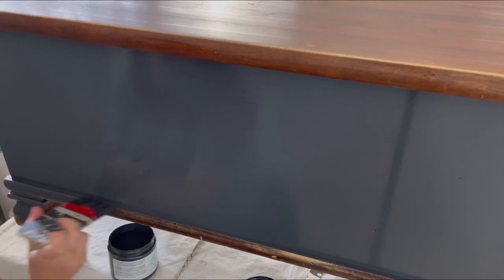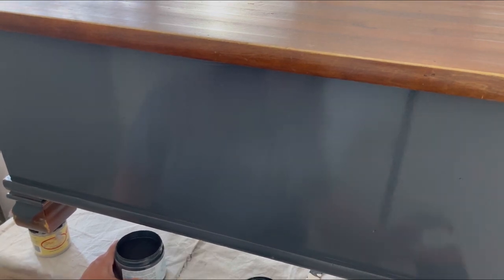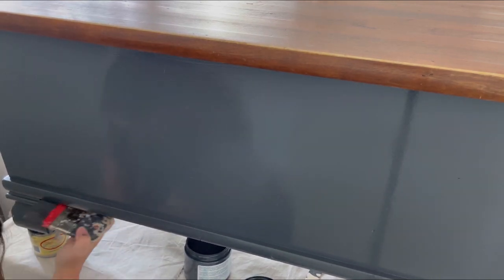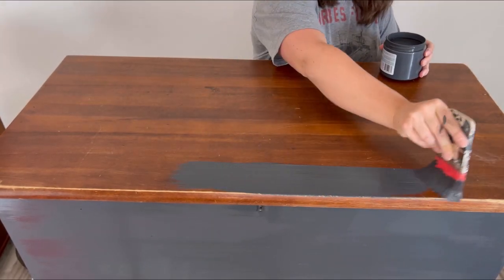Just a quick recap: when you're using silk, make sure you're not using water. To get the best results, use a synthetic brush — a high quality one — and I recommend the scarlet brush. Apply your paint in long minimal strokes. And most importantly, let it dry before you apply your second coat, because during that drying time is when all the self leveling happens.